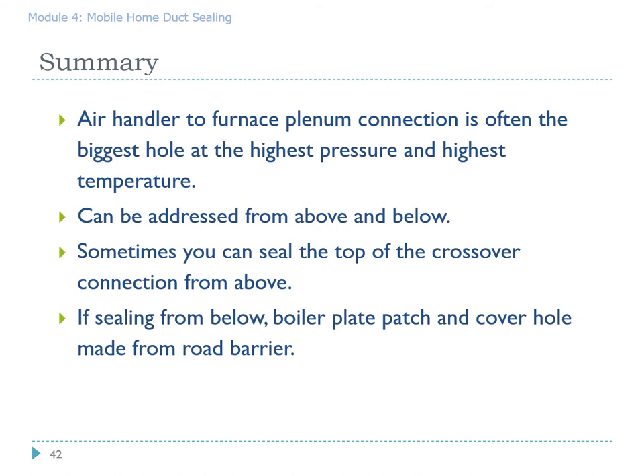Let's summarize the work on sealing the air handler to furnace connection. It is perhaps the biggest hole, sees the highest pressure, and the highest temperature — this is the hole that if fixed correctly will save the homeowner the most money. Depending on your professional license, you can address it from above or below the floor line. Sometimes you get a twofer and can seal the top of the crossover connection from above. If sealing from below, make sure you make a good solid boilerplate patch on the hole in the ductwork and cover the hole in the road barrier appropriately.